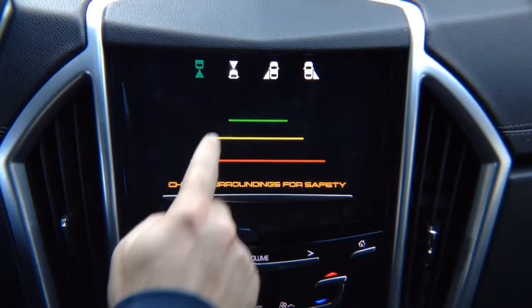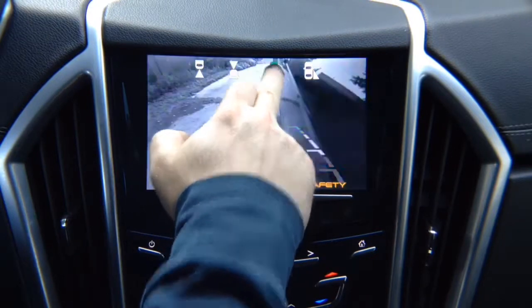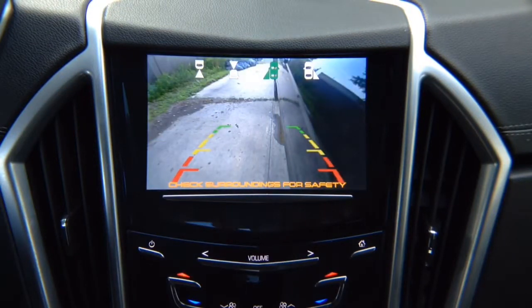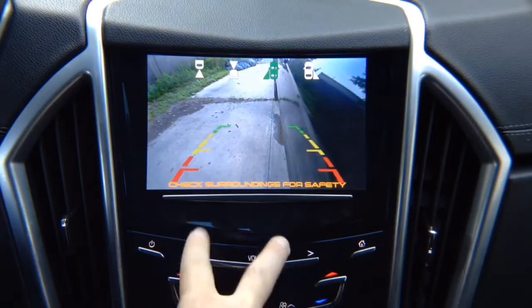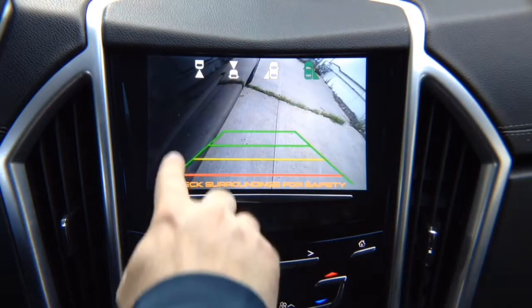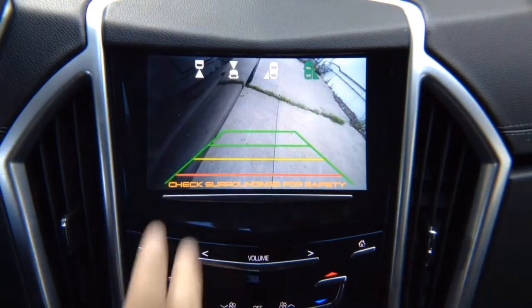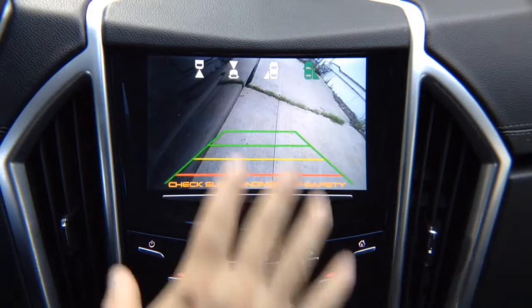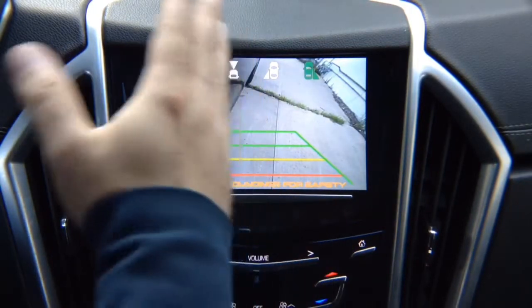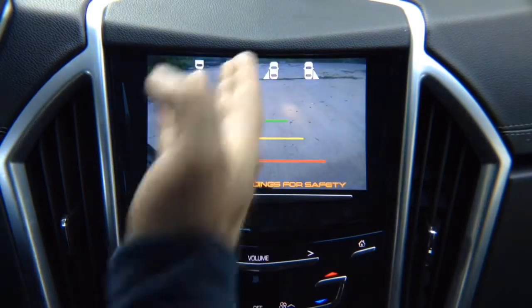We got front view camera here — that's your front view camera. We got left lane watch camera. This is not a parking camera; this is a driving camera for blind spot. You adjust it any way you like, and this particular camera that we're demoing has lines. You can purchase one without lines. We have right lane watch camera that also has lines — you can purchase it without lines and it watches your right side. You see the right side of your vehicle, the left side, and the front of your vehicle.